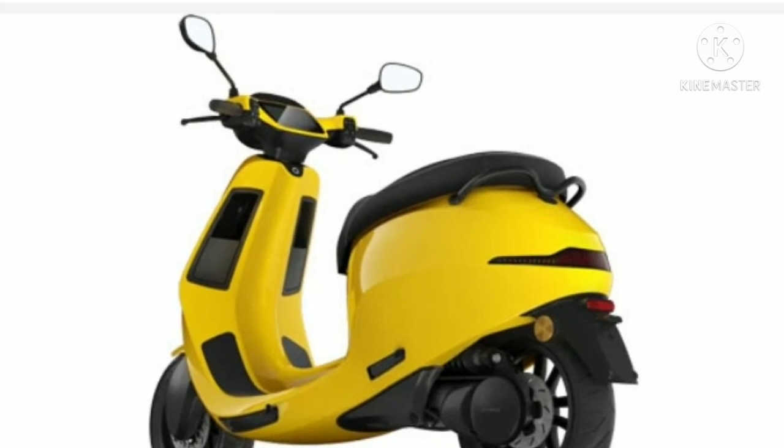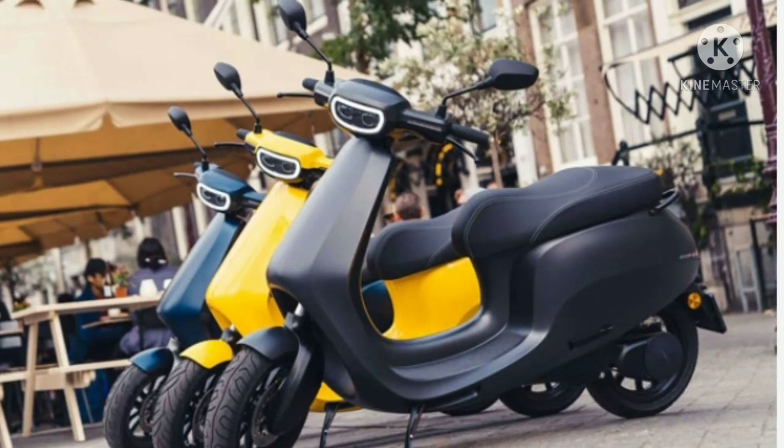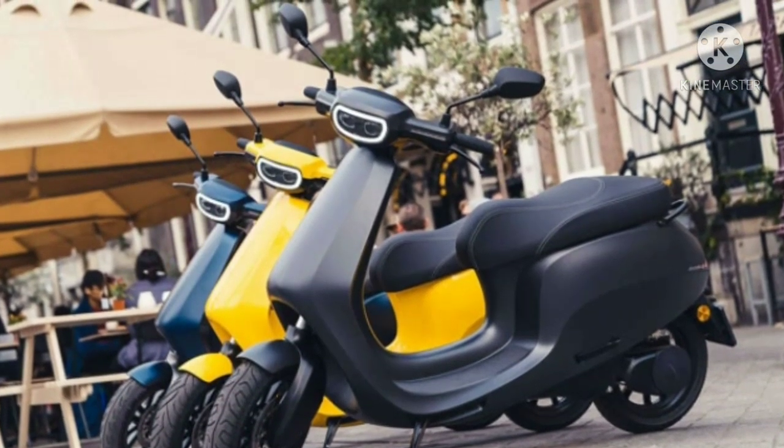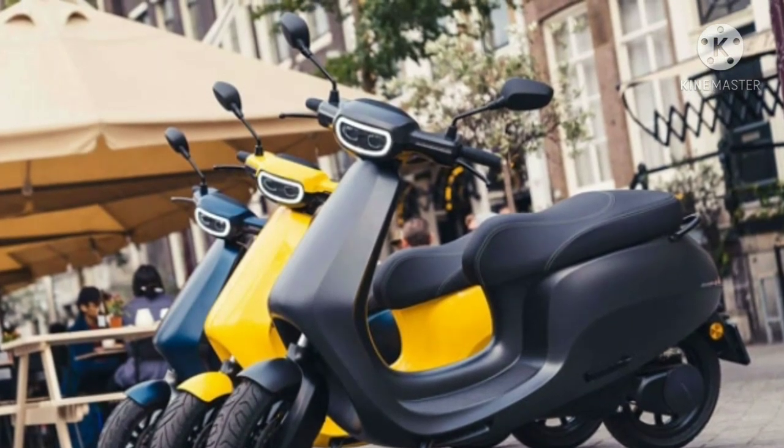Ola Electric seems to be going all out with its first electric scooter for the Indian market. The company is looking at both domestic and export markets for its e-scooter, while making India the global hub for EVs.